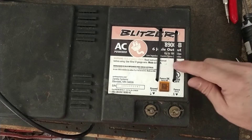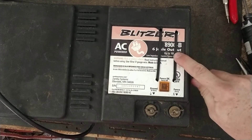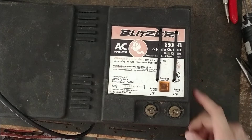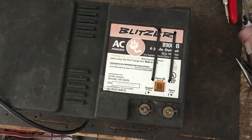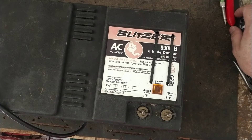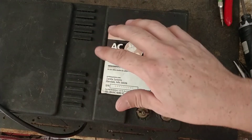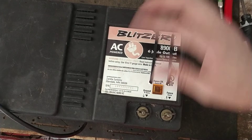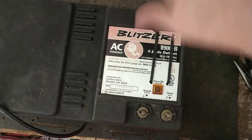Some brands will rate their units in output joules, like this brand — this is Blitzer's older model 8900-B that we repair and put a new transformer in it. Some brands will rate them in output joules, some brands will rate them in stored joules. Gallagher rates their units in stored joules. Speed-Rite bases their model numbers off of output joules. But every brand has got output and stored joules. It just depends on how they want to market it and present it to people.